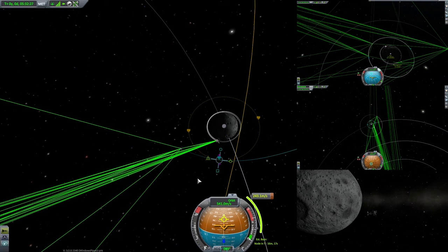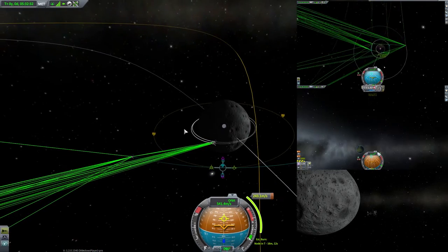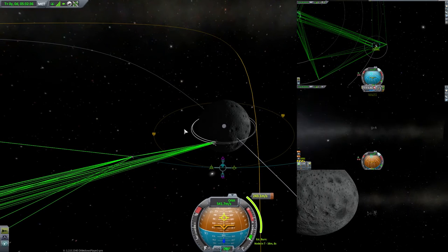The reason for this is you want your little network nodes to be close to where you're working, but you want your relay at a higher altitude so that it isn't in the shadow of the planet too often.